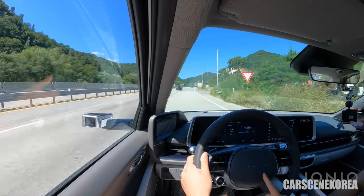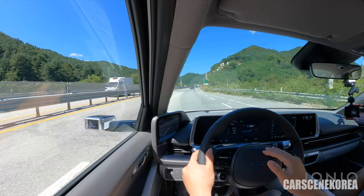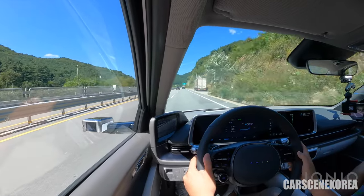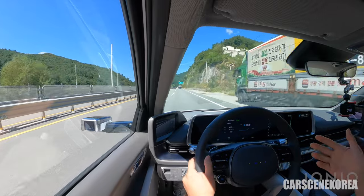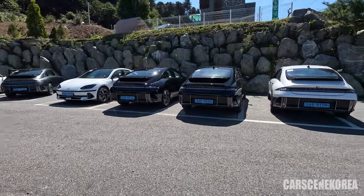This also comes into action when you are charging your car — unlike what you had to do with conventional ones, looking into the display to check how much battery there is. Let me show you all the colors in the sunlight. I don't see the Ultimate Red yet — all IONIQ 6 colors in the sunlight.